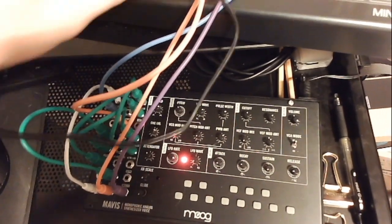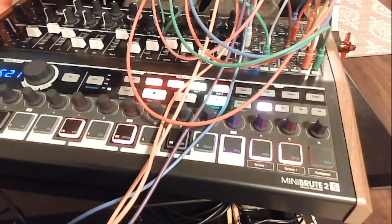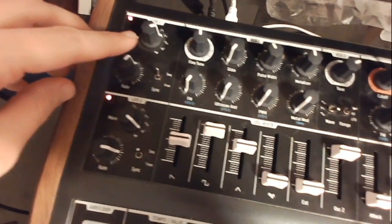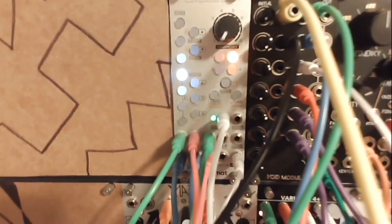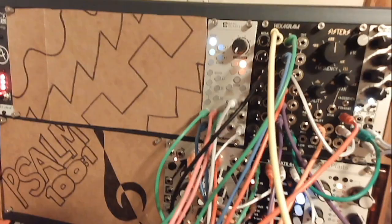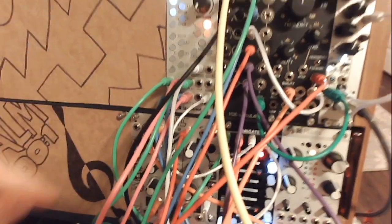Our next voice is the Moog Mavis — another new one that finally arrived from some Christmas money. The Moog Mavis, even though on several spots it's just holding a pitch, is actually being sequenced by a synced ramped LFO. On these steps it's just holding a single note to C, but since I'm using that ramped LFO, when I add more notes it does something really fun.